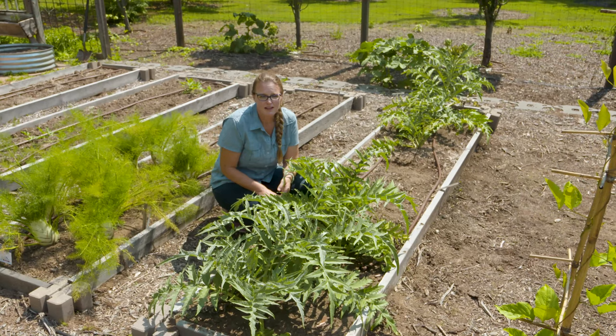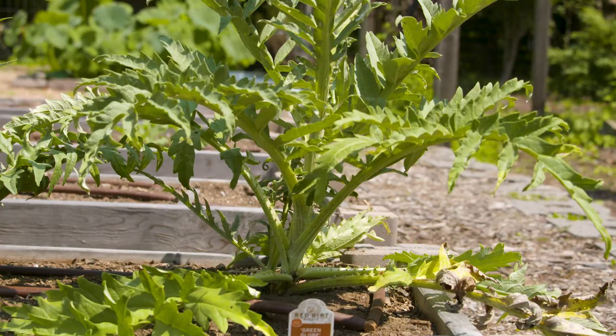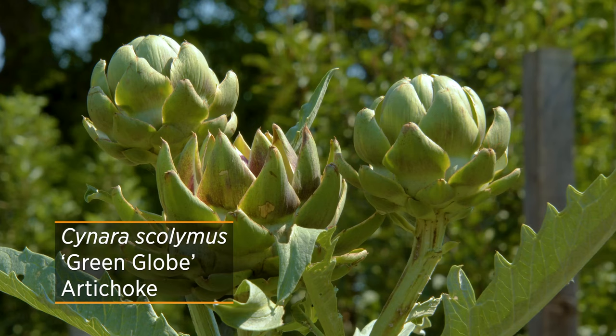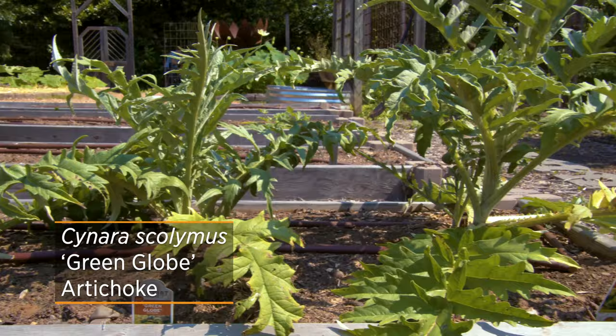This plant might have reminded you of another plant that you probably thought I was going to mention when I said it was edible — and that's the artichoke. Looking here, this artichoke is also the same genus and species, Cynara cardunculus, however it is considered to be in the scolymus group. Some people still label it as Cynara scolymus, so if you're looking for the true artichoke, make sure to see the word scolymus in the name somewhere, whether it says scolymus group or the species is listed as scolymus.